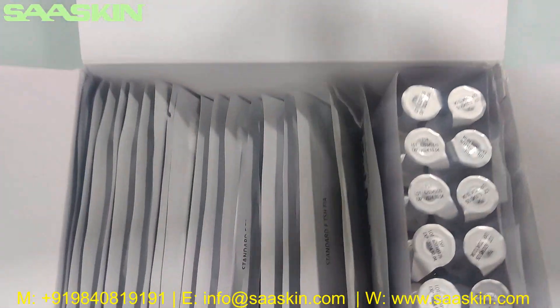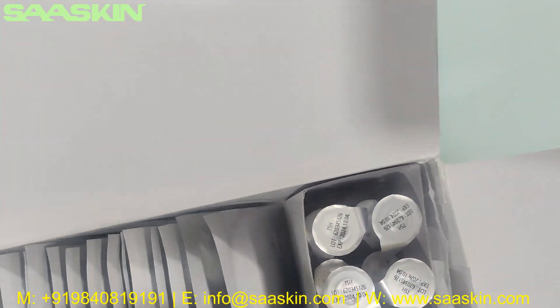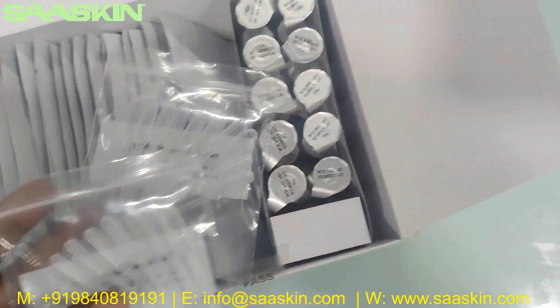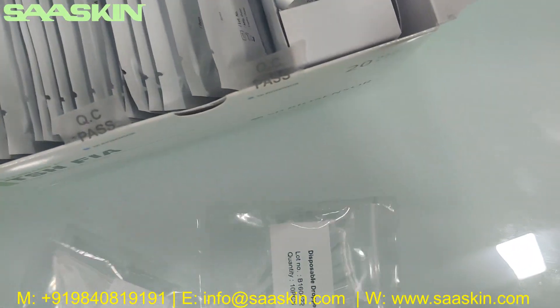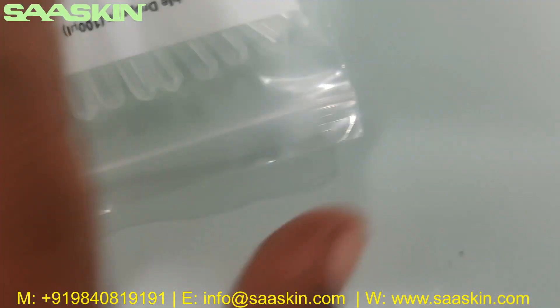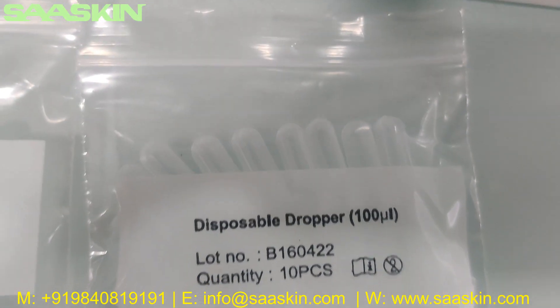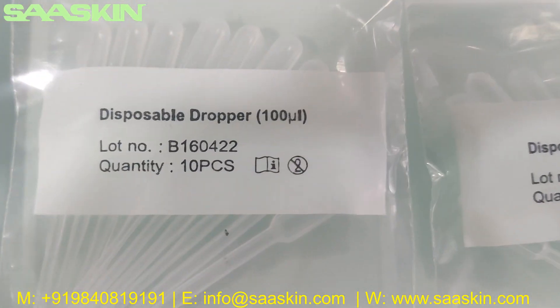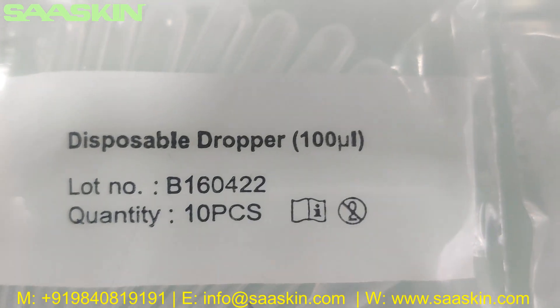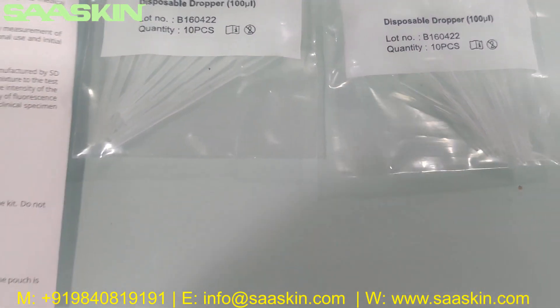Let me get inside. There is a extraction buffer. Each pack contains 10 pieces, with 2 packs of 10 each. Here we go — this is a disposable dropper. There are 2 packs with 10 pieces each.